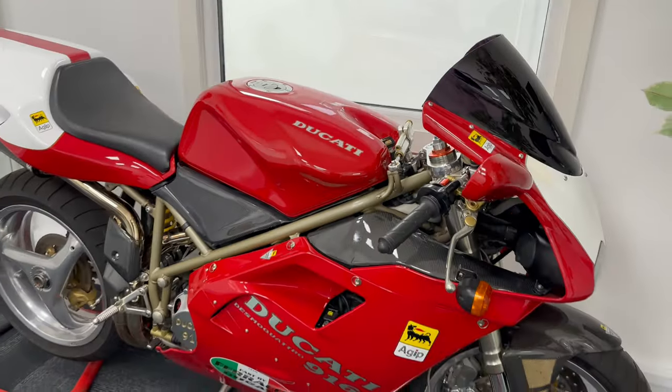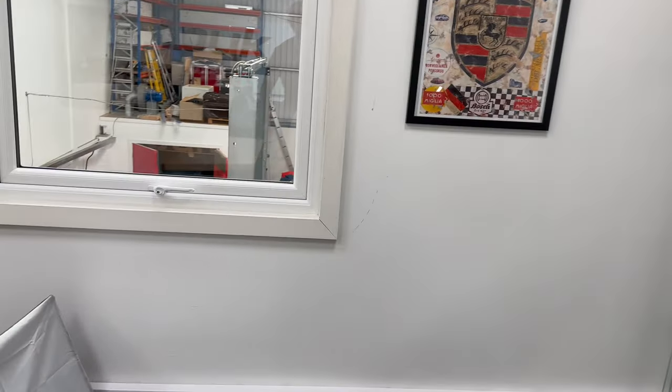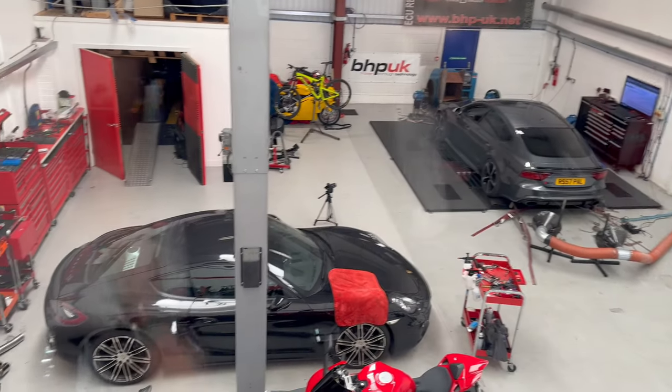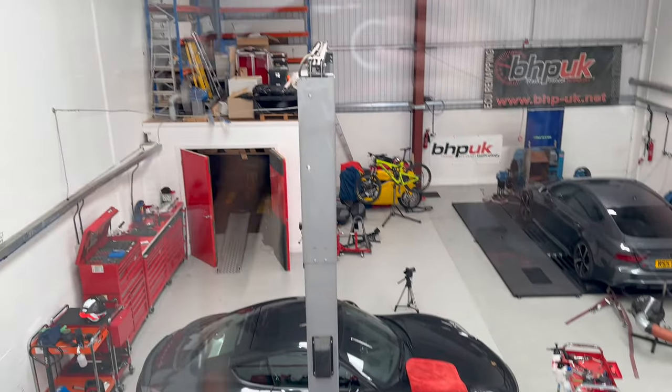Welcome back guys. Look at this beauty — we are back at BHP headquarters in the workshop. RS7, nice Porsche, bikes all around, 899 down there as well.